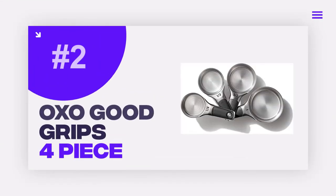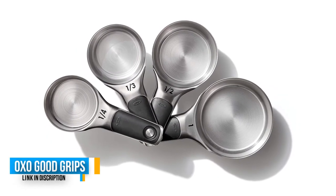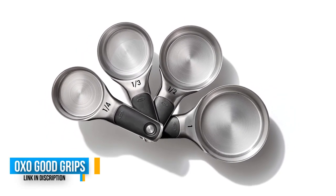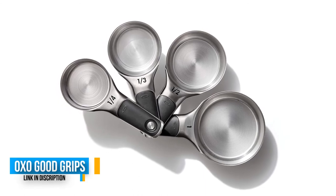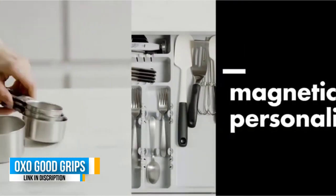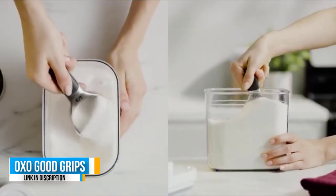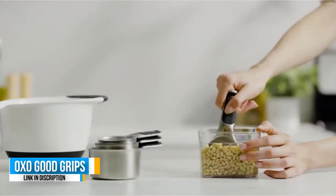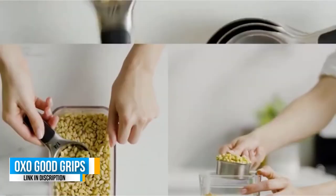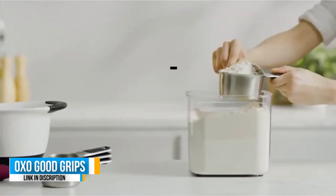Number two: OXO Good Grips 8-Piece Set. This eight-piece stainless steel medium-weight set was the top performer among dry measuring cups, scoring 4.5 out of 5, with the most accurate readings of all dry measuring cup sets tested. The rubber handle makes for a comfortable hold and scooping is a breeze. The handles also feature clear, large printed measurement markings so you don't have to wonder if you have the correct spoon or cup when baking.